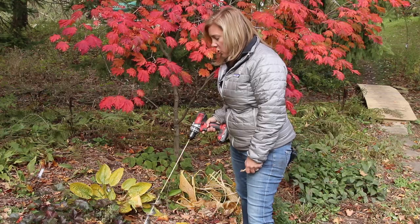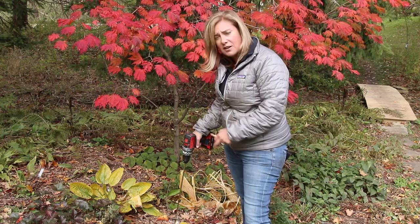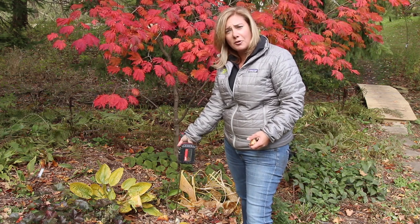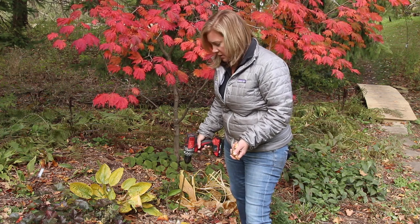One thing I want to tell you: watch your wrist a little bit on this. If you've got really tough soil or you hit a root, sometimes the whole thing is going to take your wrist with it. So just go a little slow at first until you have a feeling for what the soil is going to be like the first time you go in.